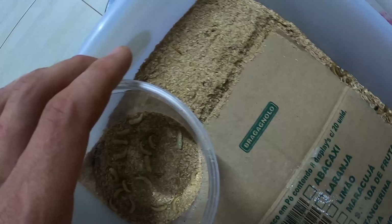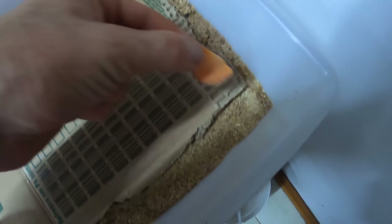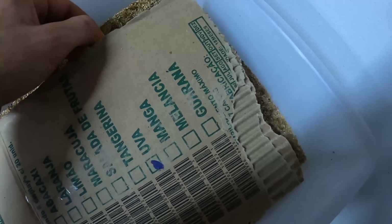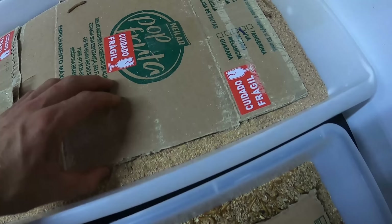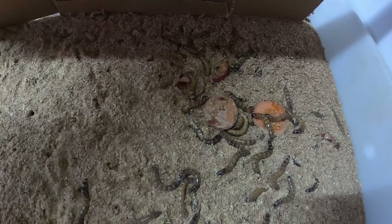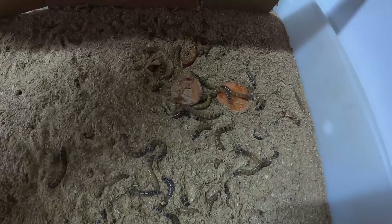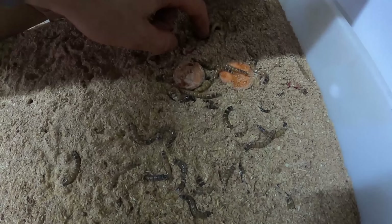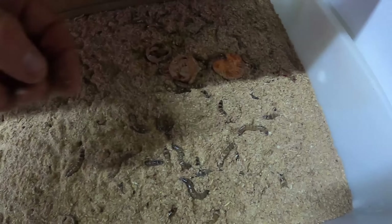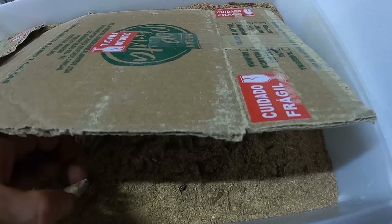Então eu já coloquei no potinho separado. Tô arrumando lá embaixo os galões. Aqui eu já coloquei uma cenourinha pra elas também. Olha só — tenébrio, que coisa linda! Eu coloquei além de cenoura, eu coloquei maçã. Também não gostaram muito, a maçã descia demais. Cenoura foi o melhor até agora.